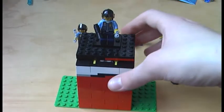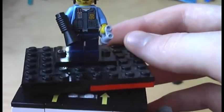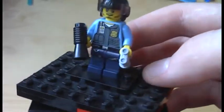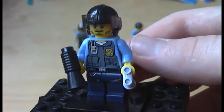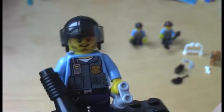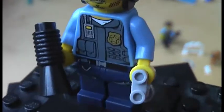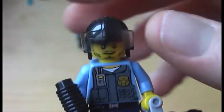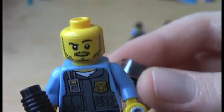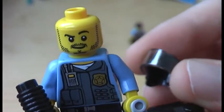Here we have the next minifig. The torso and the legs are all the same so I am not showing you the back of the torso again. All those figures have a one-sided face. We get the black megaphone here as well, and the binoculars, and the black helmet with the visor again. He comes with a different face and here is some black hair and a black beard. Very nice figure.